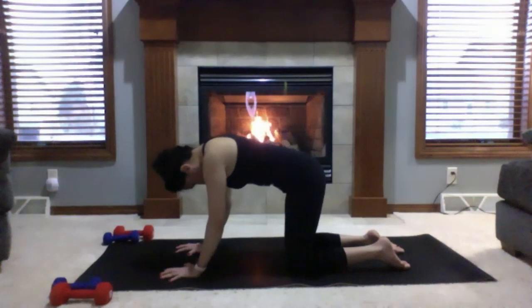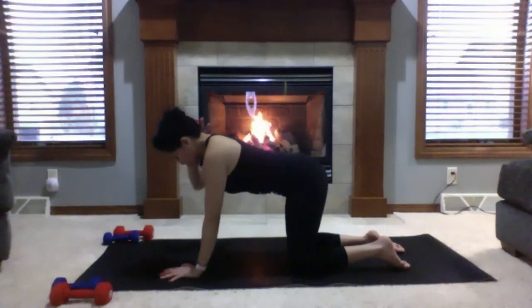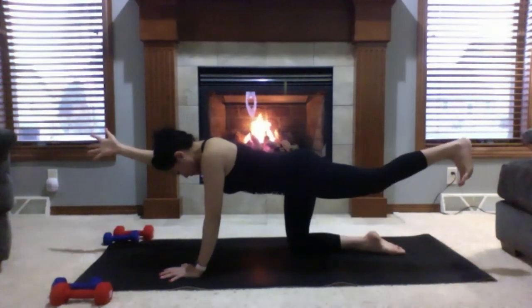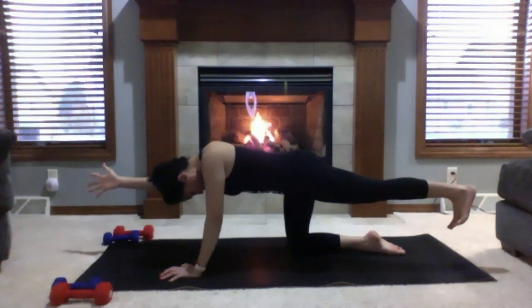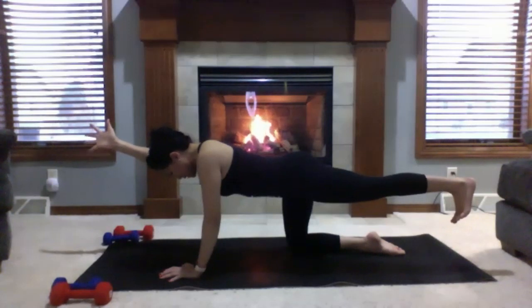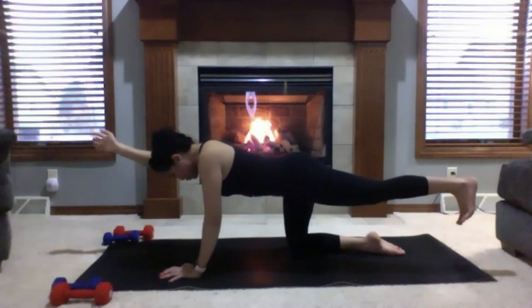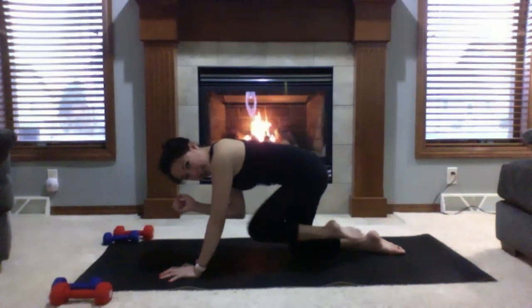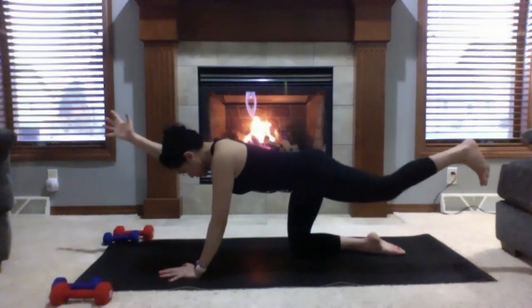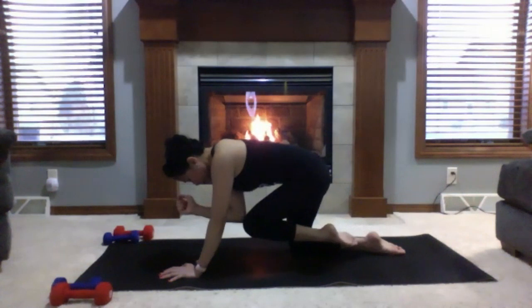We have some spinal balance — bird dog — next. Starting with your right hand: inhale right arm forward, right thumb facing the ceiling, right bicep next to your ear. Exhale left leg back, left heel about hip height. Drop your forehead down, see your toes, then come back to a long neutral spine. Deep inhale; as you exhale, bring your knee and elbow to touch. Inhale, extend. Exhale, touch. Repeat — inhale extend, exhale touch. Hold here.